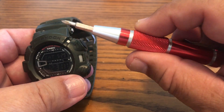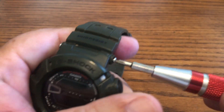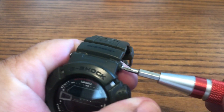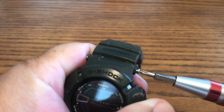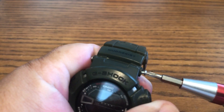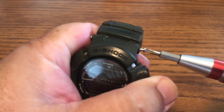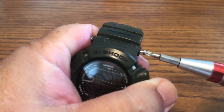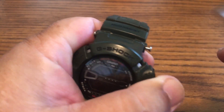To determine what type of watch you have, I already know this is a Casio Mudman and this is the G-Shock. On the back of the watch you have to look under magnification, but it's going to show the model number — and the model number on this one is the G-9000.